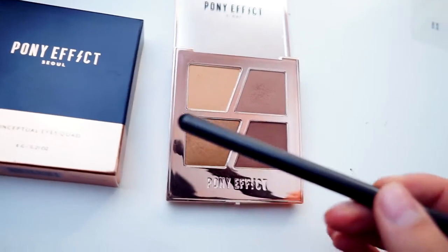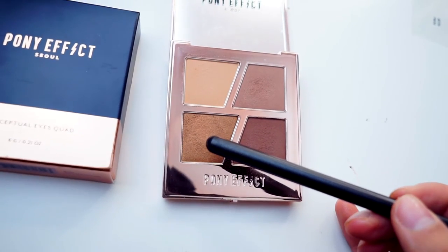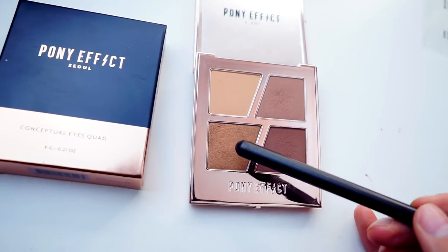Hi everyone, welcome back to my channel, it's me Jama. Today I'm filming a very exciting video — I will show you guys my basic eyeshadow routine. I will use a new eyeshadow palette from Pony Effect, which I got from Mimi Box. The name is 'In Brown' and this palette has all essential eyeshadow colors — basically matte and neutral brown colors. So if you want to know how I do my basic eyeshadow routine, let's get started.